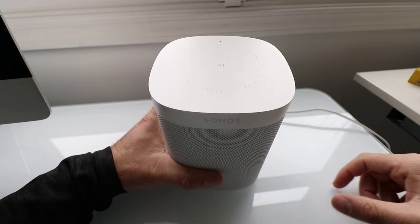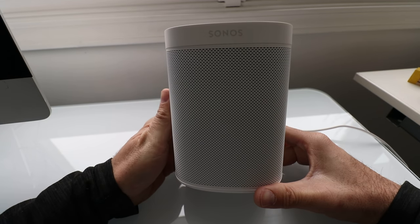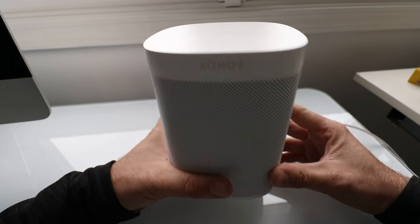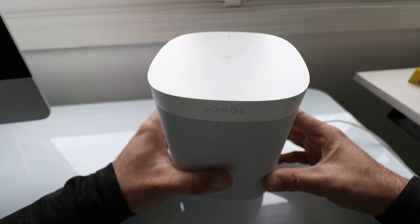Welcome to One Hour Smart Home. Today we're going to show you how to reset your Sonos One. You may need to reset your Sonos One if you are moving, giving it away, or need to change your Wi-Fi network. It's super easy to do.